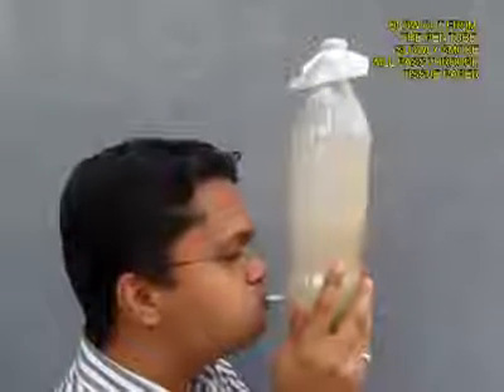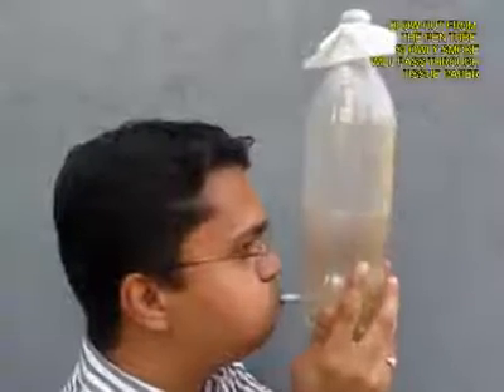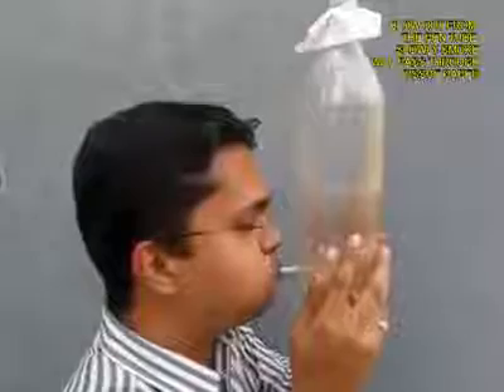Then hold the bottle and blow out so that the smoke is expelled from the bottle, and you can see slowly the bottle going from smoky to transparent.